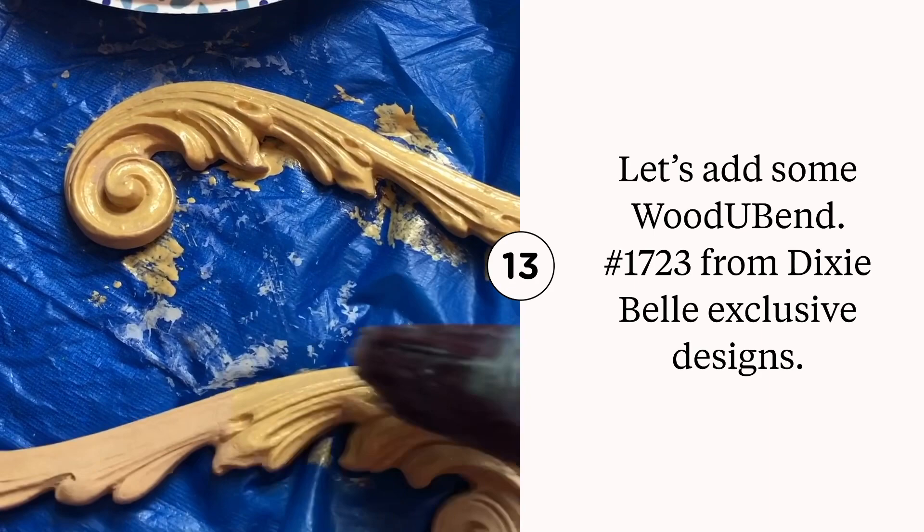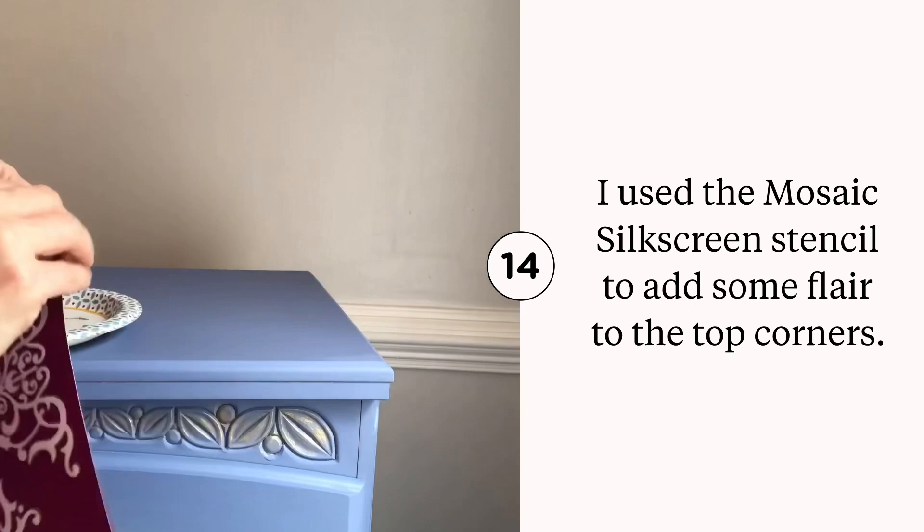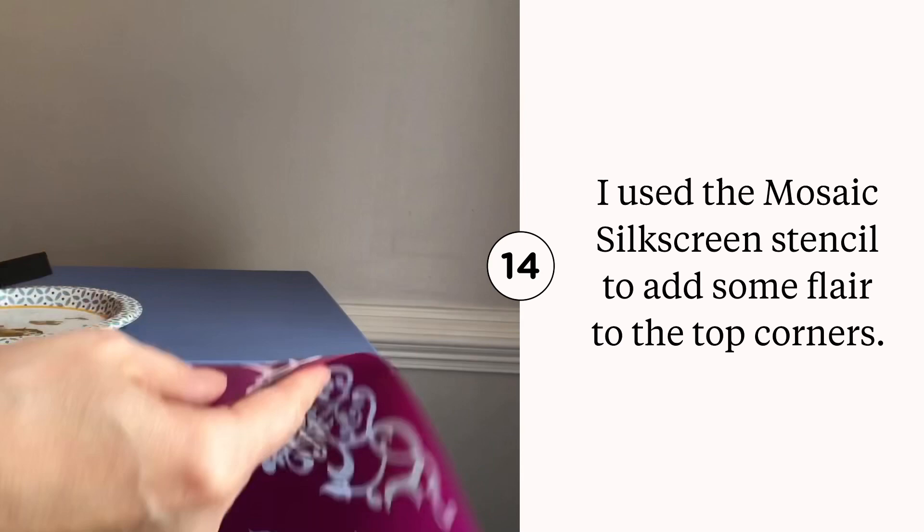I wanted to add some more detail to the top of this piece. I used the new silkscreen stencil and applied it to each of the four corners, measuring out the space. Using Gold Digger and a foam applicator pad, the stencils came out crisp and clear.